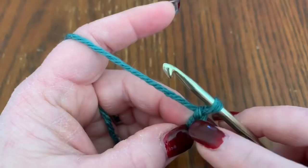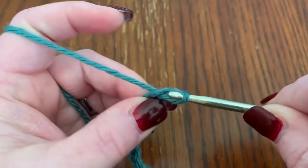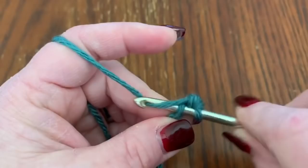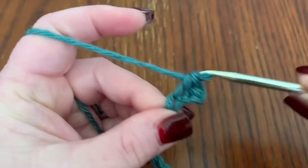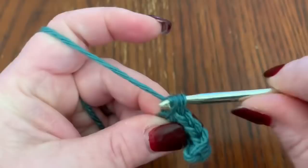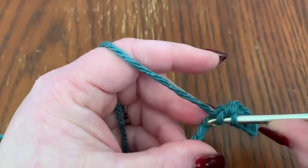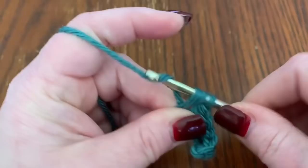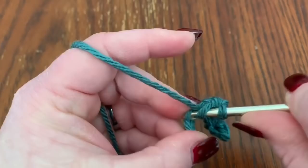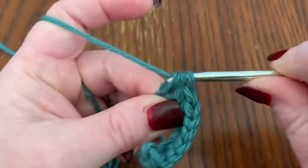Go into the second chain from the hook — not the loop on your hook, not this one, but the next one — and do a single crochet. Then do four more for a total of five single crochets. Then do eight half double crochets: wrap your yarn around your hook, go into your next stitch, pull up your yarn, you have three loops on your hook, go through all three.